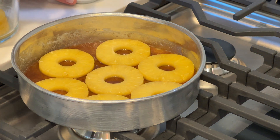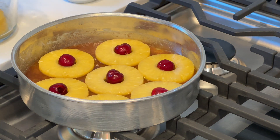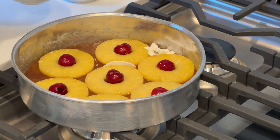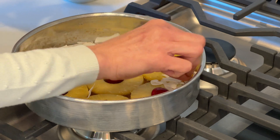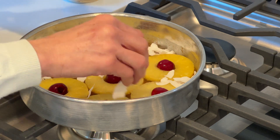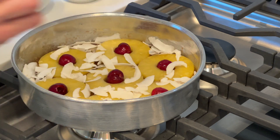Now add the cherries. If you decided to use coconut flakes, put them in the spaces that don't have cherries or pineapple. If some end up on top of the pineapple it's okay, because this is going to be upside down — the side at the bottom won't have anything to disturb the look of the pineapple. This should be sufficient. Now let's do the cake.